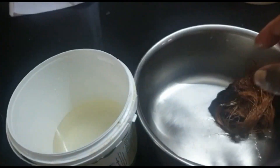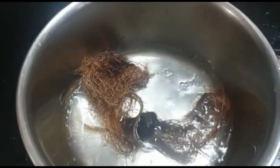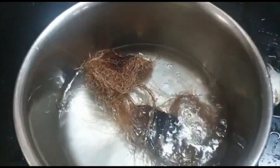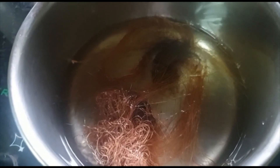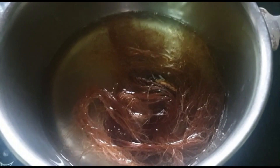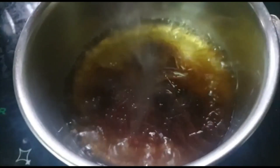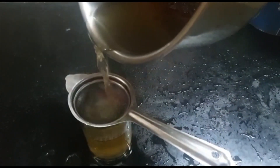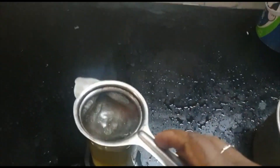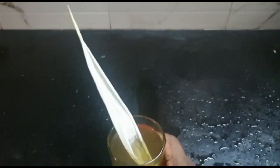First we have to wash. Now I am putting 2 glass of water. Then boil it. See, the extract is coming out. Let us allow to boil. See, the extract is coming out, the color is changing. Now let's drain this one. See the color. Corn silky tea got ready to drink.